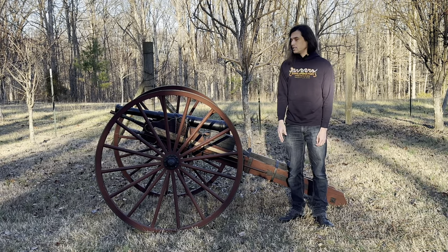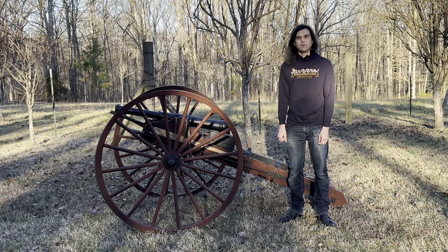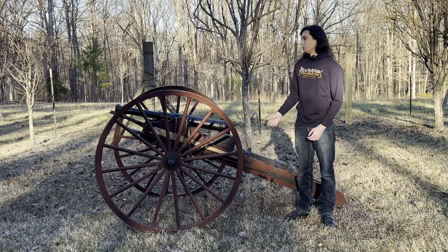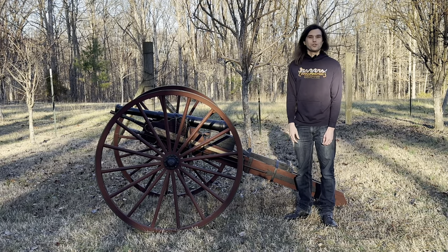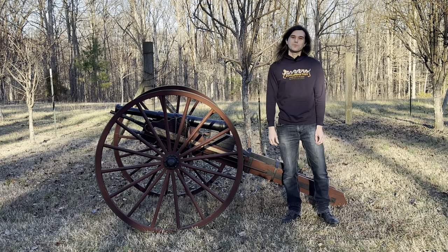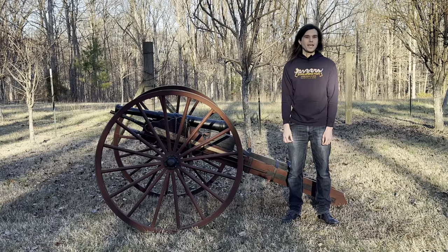I'm going to bring you guys in for a closer look at our cannon. But before we do that, if you guys haven't done so already, go ahead and hit that subscribe button down below. We've got all kinds of cool videos that we're going to be shooting with our cannon — shooting stuff with it and out of it — coming out in the future. So go ahead and hit that subscribe button.